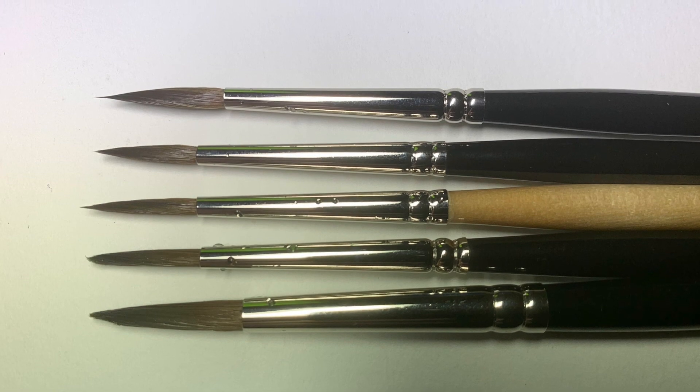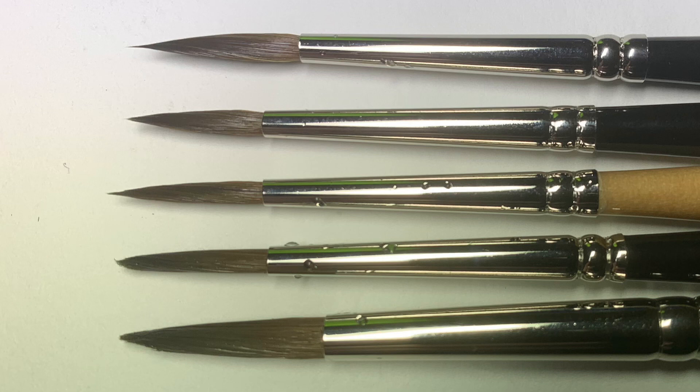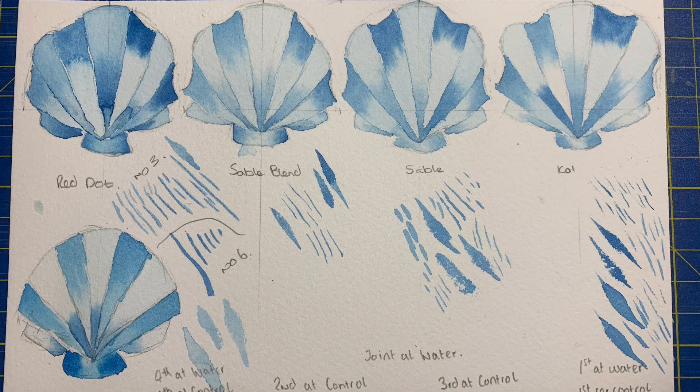I spoke to Rosemary & Co about the issue and after some back and forth they told me to put the brush in boiling water for 10 seconds, which I did, but it hasn't made any difference — so I'm writing this particular brush off as a bit of a dud. Continuing with the other three, the sable blend was absolutely marvellous: really nice fine lines and a brilliant point. The pure sable I found was a little too soft — when I pushed down it spread out quite a bit, making the lines a little wider, which didn't suit my style.